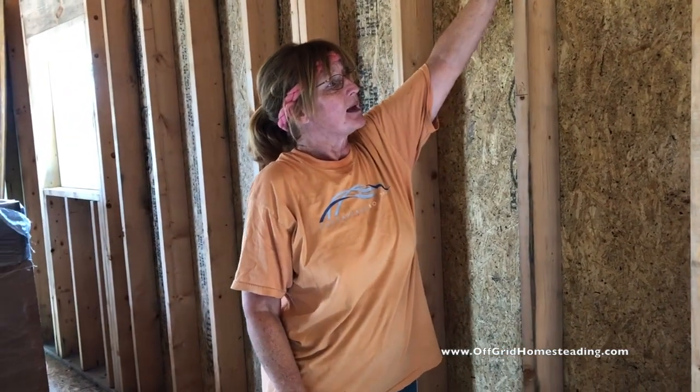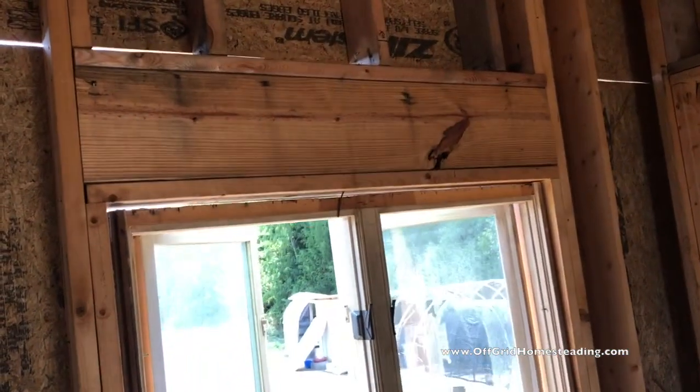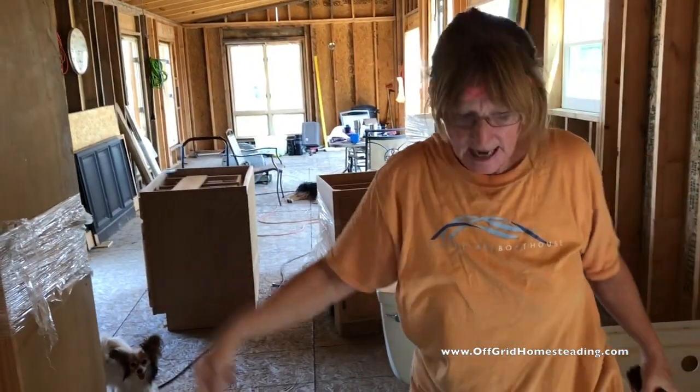It'll go up here — we're going to take this out, create the header just like there, build it all up, and put our window in. That works awesome.